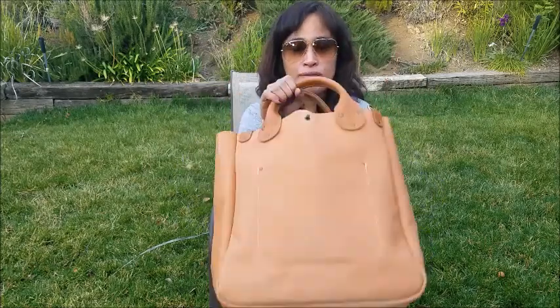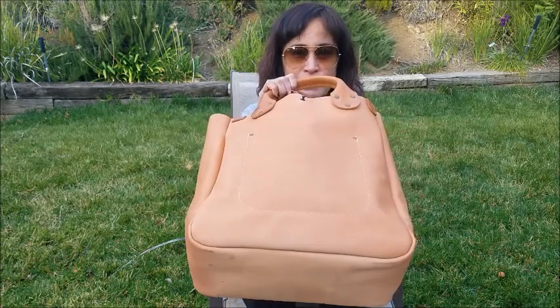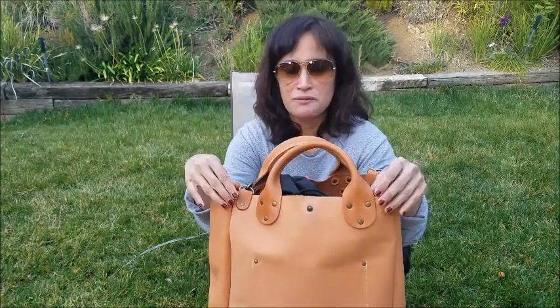Let me show you the bottom — it doesn't get touched a lot and you can see the difference in color there. But before we get into the bag, I just want to talk about the exterior and the features for a minute.